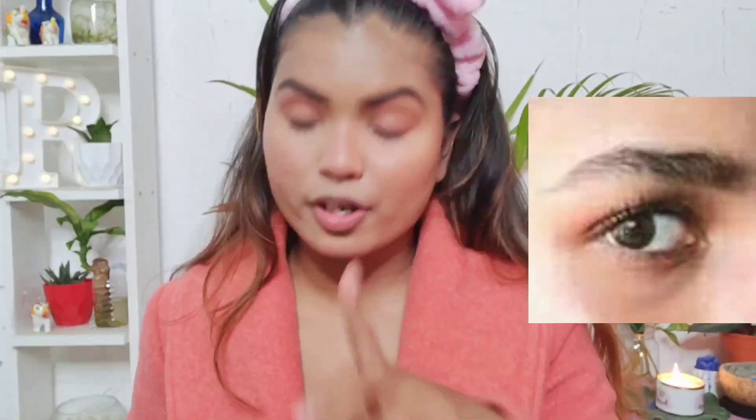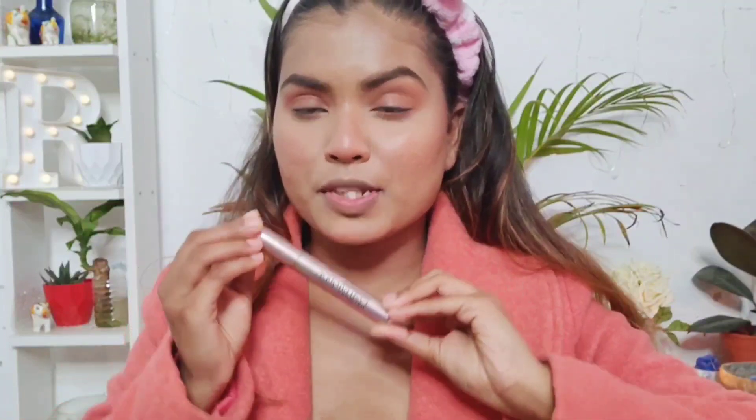The next step is to apply mascara. She had a pretty decent mono mascara on her eyes, so for that I'm using this L'Oreal Lash Paradise mascara.